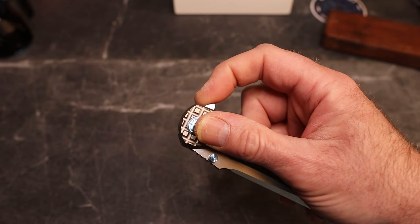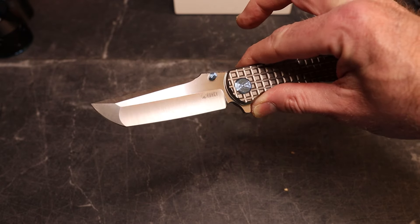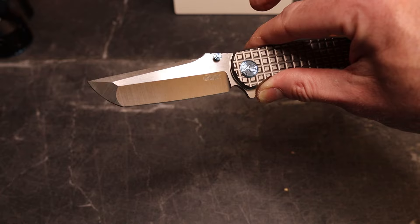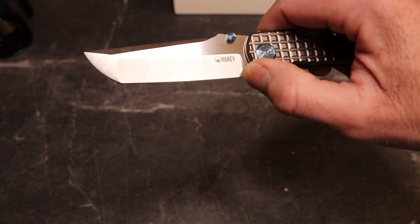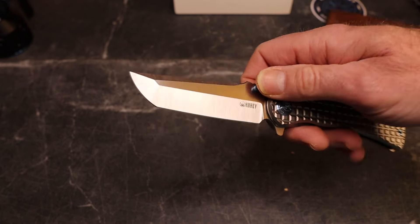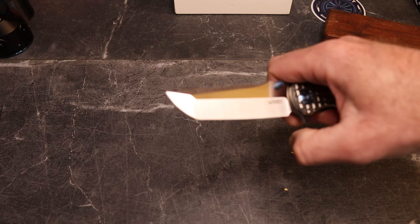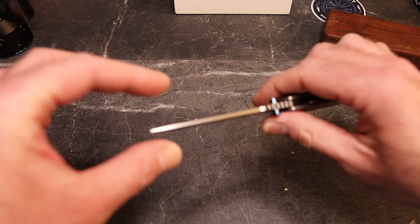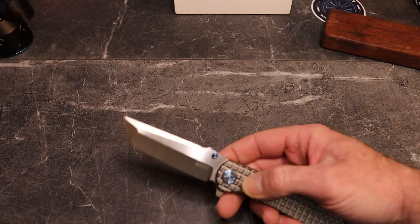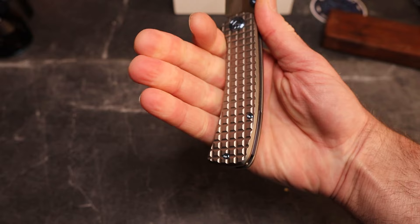If you haven't seen this knife, be ready for this blade. We have a compound ground, belt satin finish — a thin hollow grind, not real deep but really good. You have beautiful horizontal satin on the flats, vertical satin there, and diagonal on the flat-ground tip, which gives you a more robust tip. There's also a nice swedge up top.